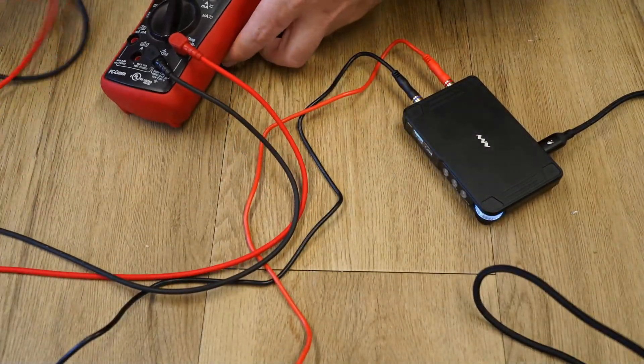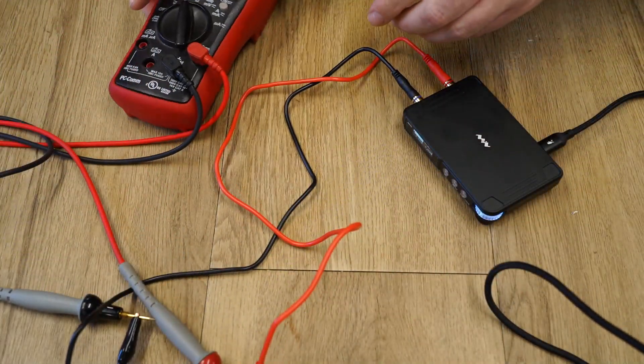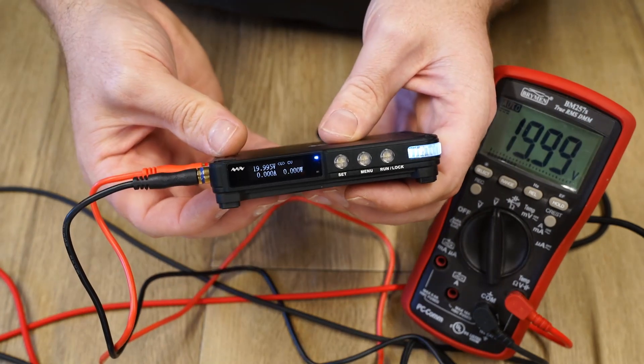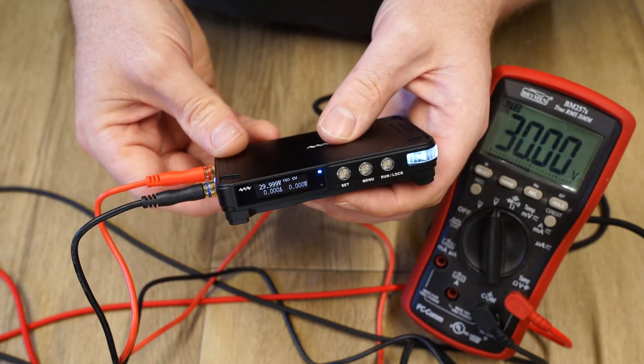Let's connect the power supply to my Brymen meter and see how accurate the voltage control is. I tested several values starting off at 5V, then 10V, 20V, and lastly 30V, which all proved to be very accurate.